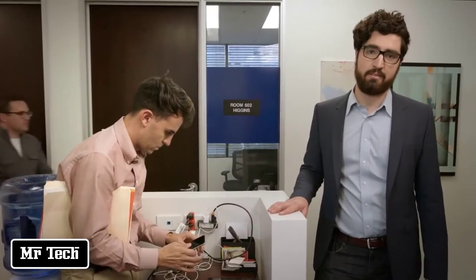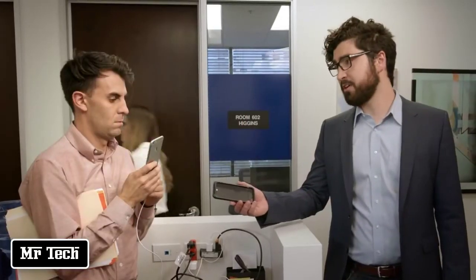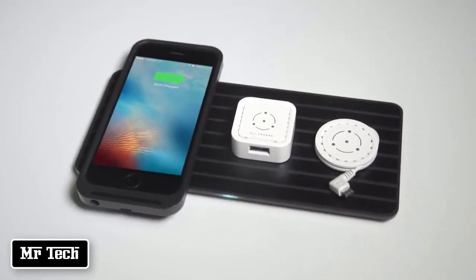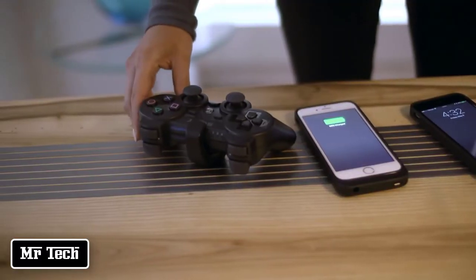Clean up your space and have easy access to charge all your stuff. No more cord searching, wire tripping, or outlet thievery. Use FlyCharge — join our movement and together we can change the way we power our lives.